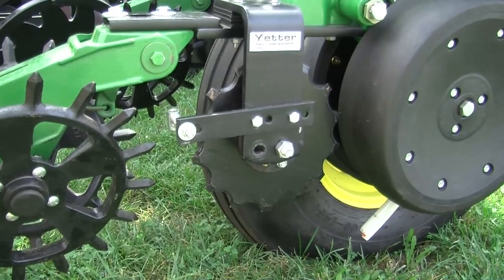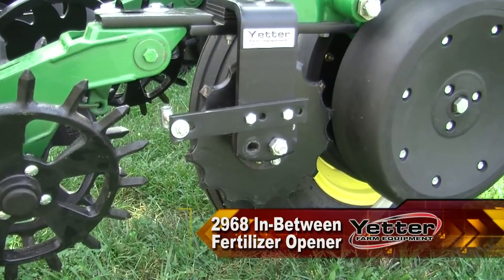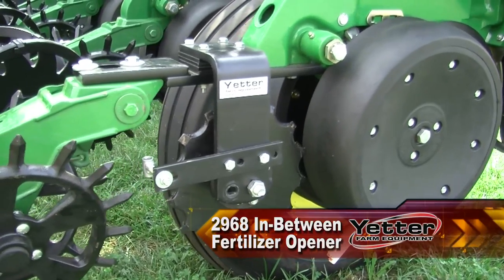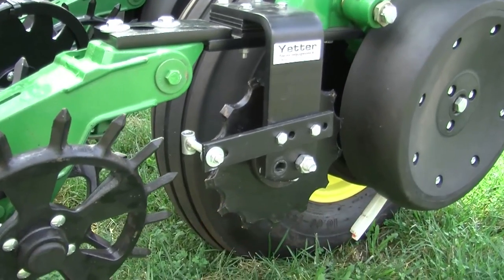On our planter here at the Farm Progress Show, we have our 2968 in-between fertilizer coulter. This has really become a very popular fertilizer coulter for us here at Yetter.